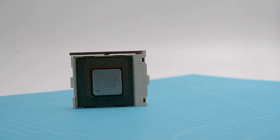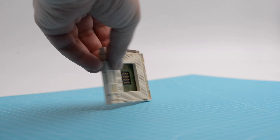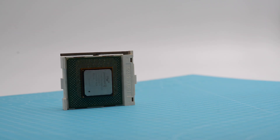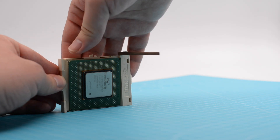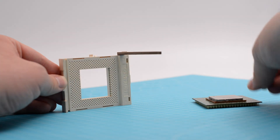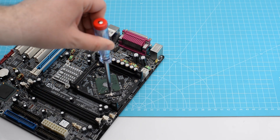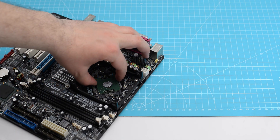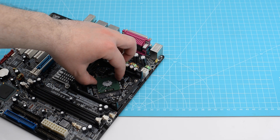All sockets that accommodate PGA processors have a small lever that has two positions: open and closed. When fitting or removing a CPU, the lever should be in the open position. After the CPU is in the socket, it should be moved to closed. An exception is the socket 479 motherboard, which has a screw with two positions — open and closed — that ultimately achieves the same goal.